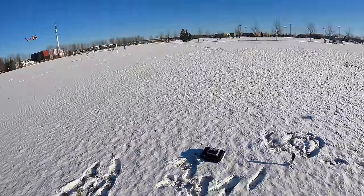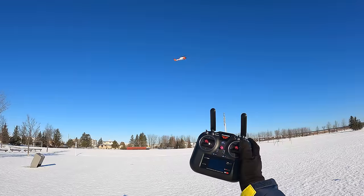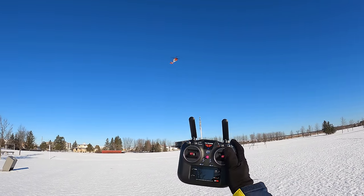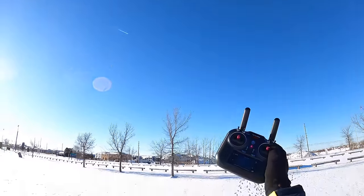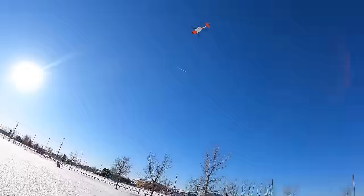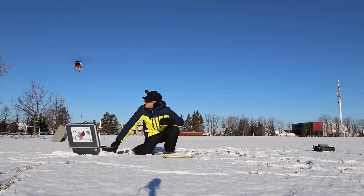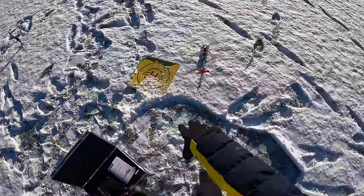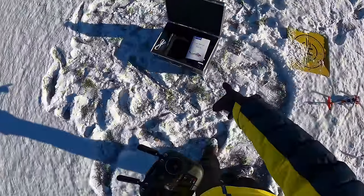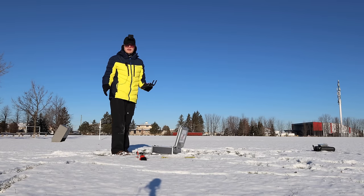Next thing to show you is return to home. I think it's actually triggering now — yes, it's making a beeping sound and returning to home on its own. I'm not doing anything. It's coming down — I'll get the case out of the way. There we go — it landed right near the takeoff pad, close to where it took off from. That was one full battery's use — holy cow, very impressed with the battery life.